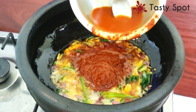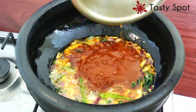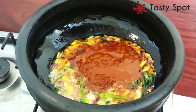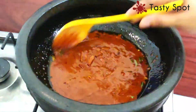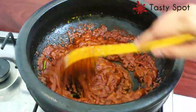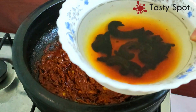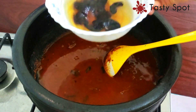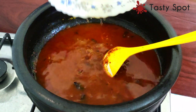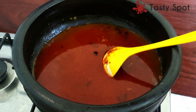You will need to mix the eggs in the middle. Put a bit of the egg mix in. Now let's put the eggs in. This is how we cook the egg.